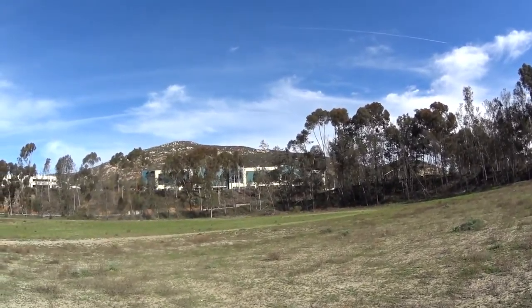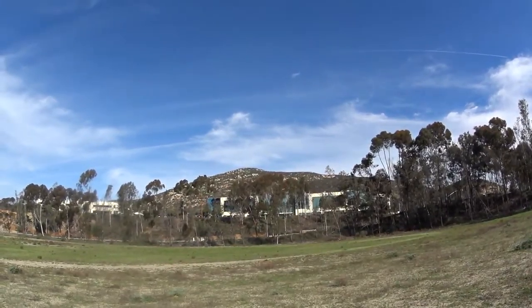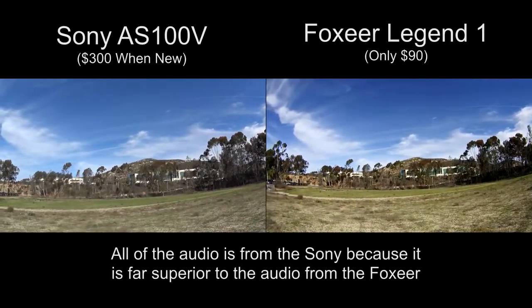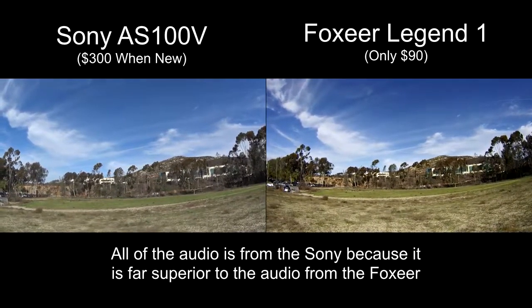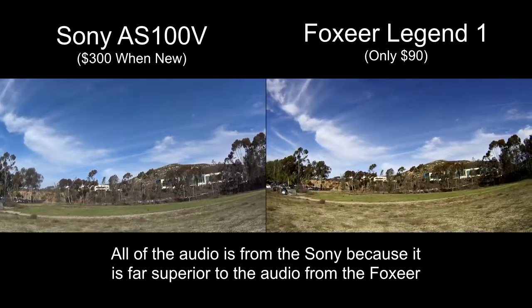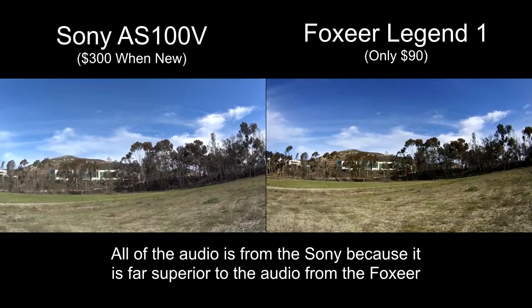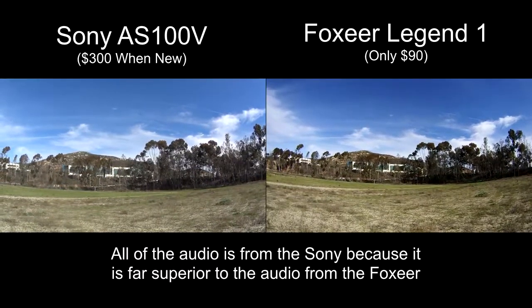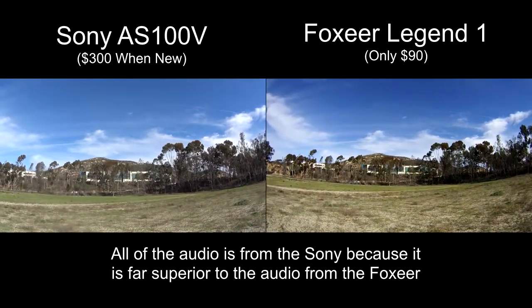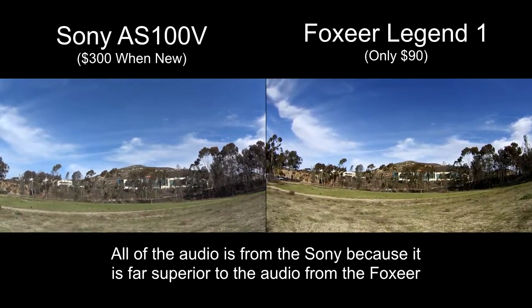And for the rest of you, if I happen to post this on YouTube, I'm running a Foxeer Legend One side-by-side with a Sony AS100. Both of them are at 1080p with 60 frames per second. I'll be curious to see how this works out. And since we have a bit of breeze today, and I've had problems in the past with wind noise on the microphones, I put a little cotton over the microphones. We'll see how that works.